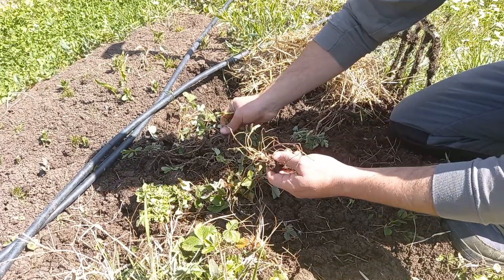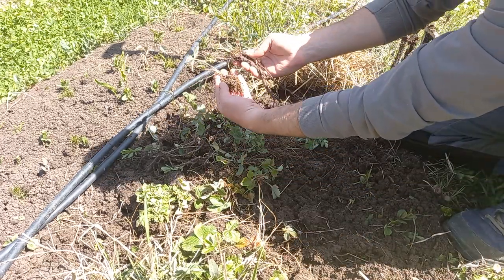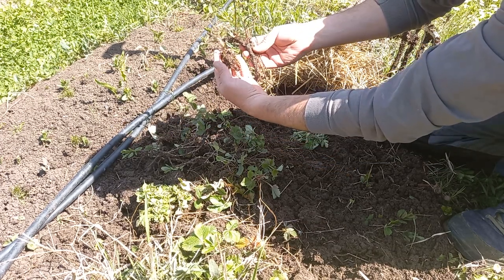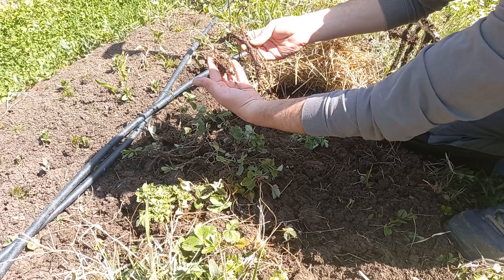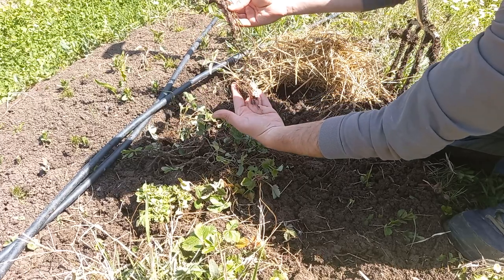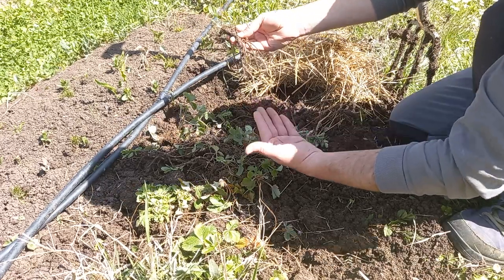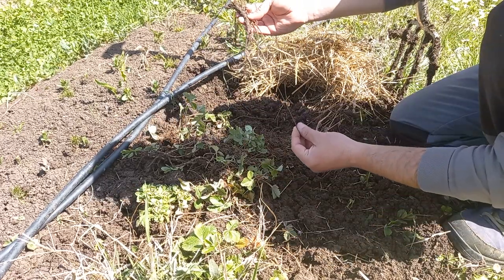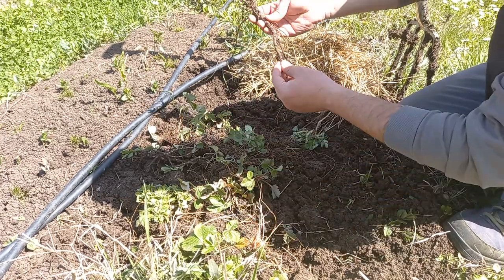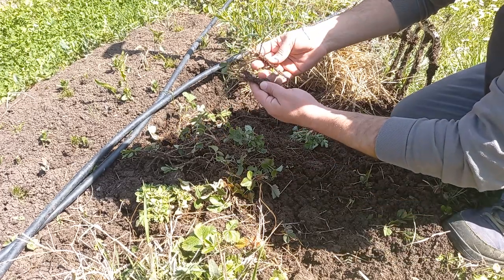Finding them growing together like that means they can easily coexist — the strawberries inhabiting the shallower stratum of the soil and the cinquefoil going deeper. You can see the difference in the root structure and length. This main taproot is 40 centimeters and probably went double that.